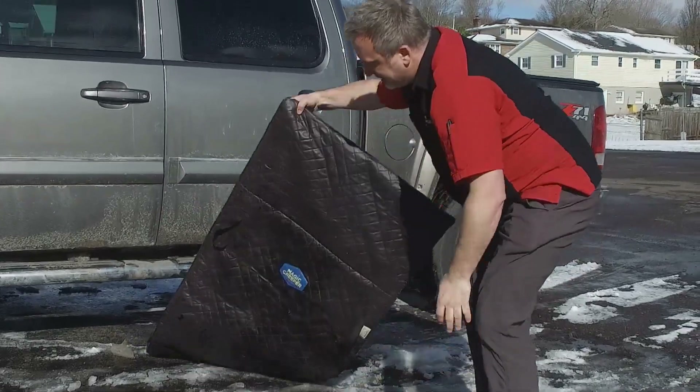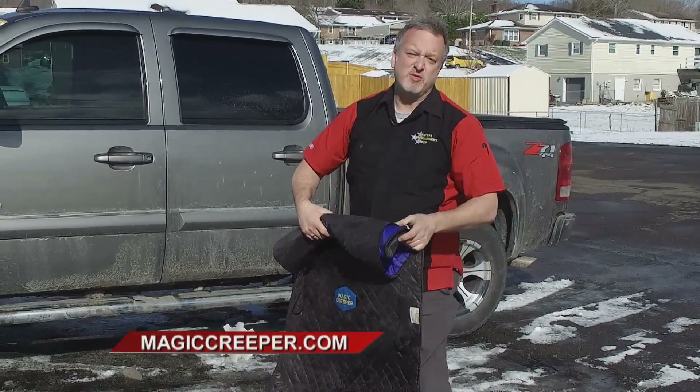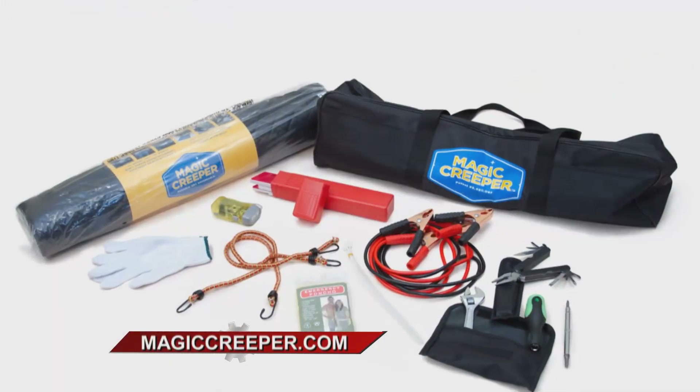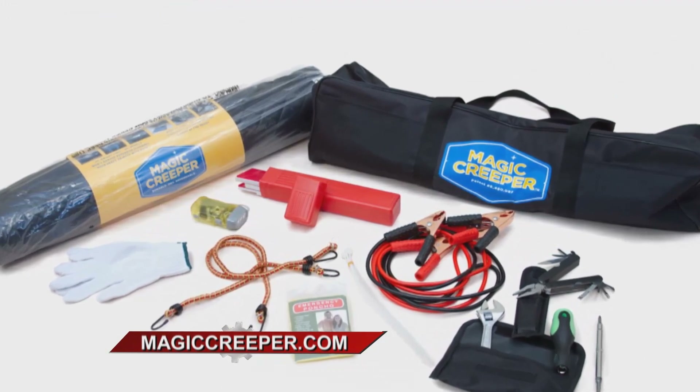The Magic Creeper gets dirty and wet and gross, and you do not. Just roll it back up, and when you get home, use your favorite cleaning product, clean it. The Magic Creeper is good to go. You stay dry, you stay clean. The Magic Creeper gets dirty, and it does all the work for you. Check out the original Magic Creeper at magiccreeper.com.